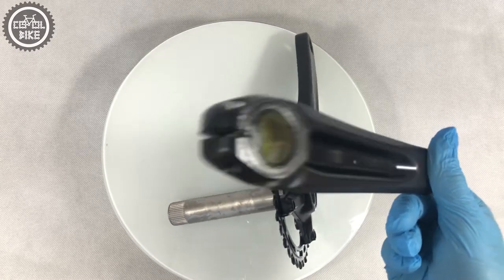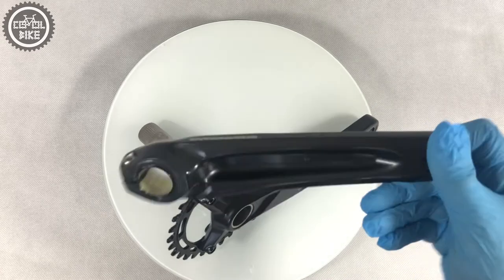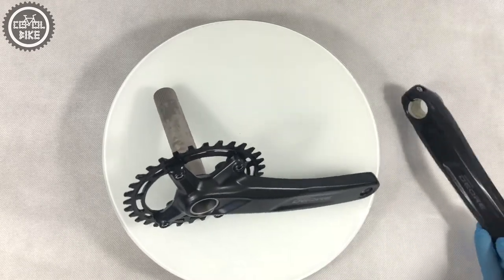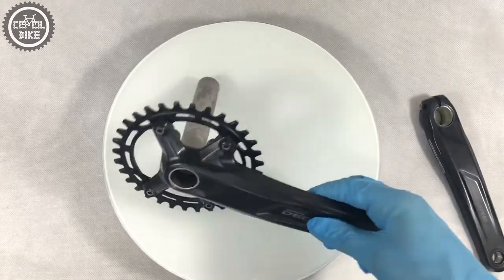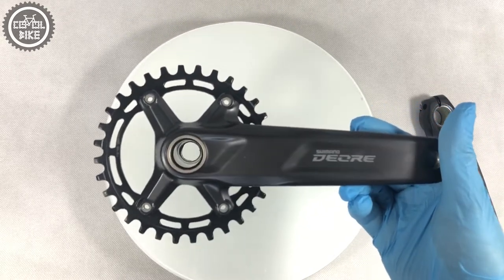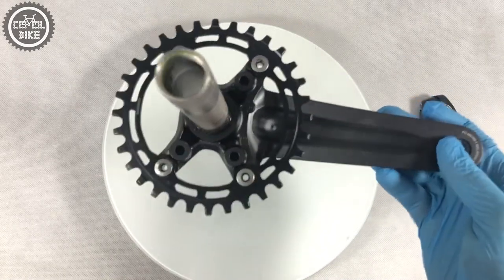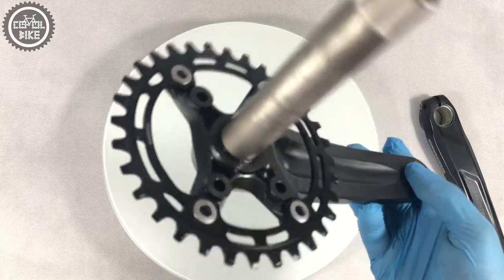It's designed for XC and trail riding, so it will prove itself in everyday use as well as in more extreme rides. It's available in two arm lengths: 170 and 175. Interestingly, we can get it with a narrow-wide steel chainring in size 30 or 32 tooth.